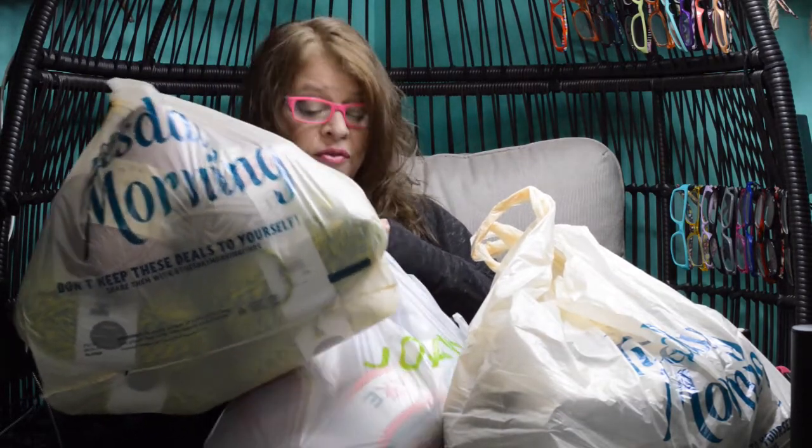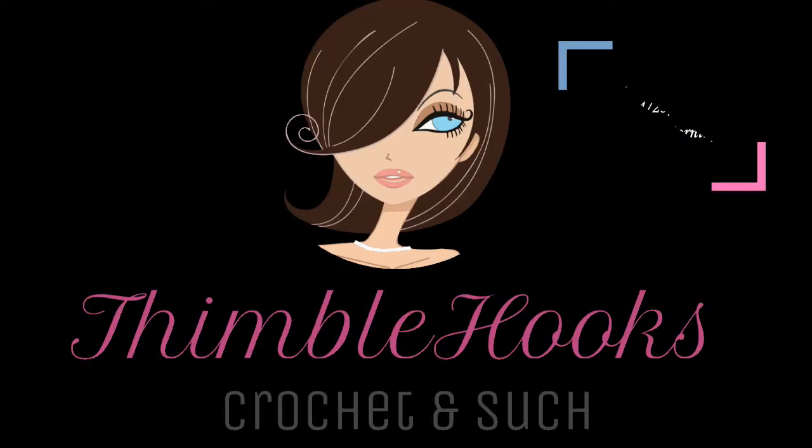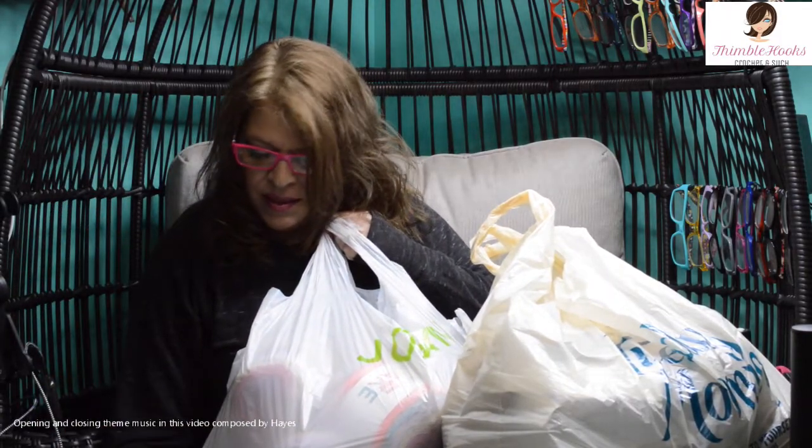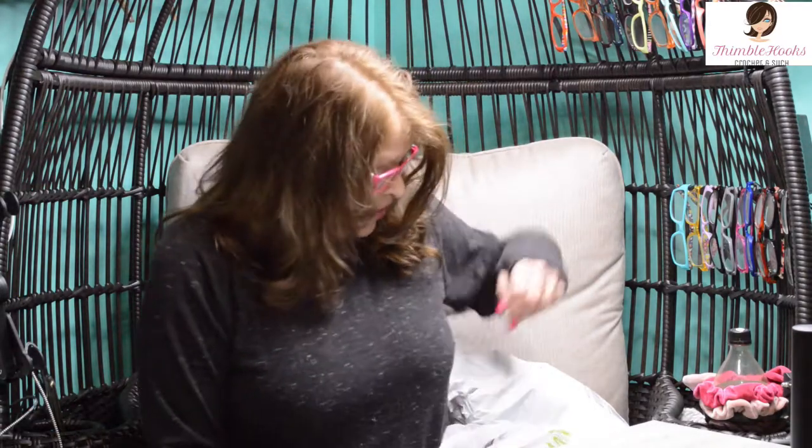Come check out what I found at Tuesday Morning and Joanne's yesterday. I went shopping — I accidentally turned into the stores. My car automatically goes to those parking lots anyway. We went to Tuesday Morning and Joanne's, and then I always have to make a pit stop at Walmart for some reason, so I've got quite a few miscellaneous fun things.